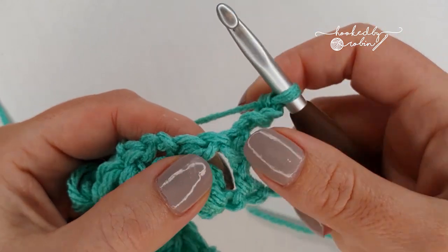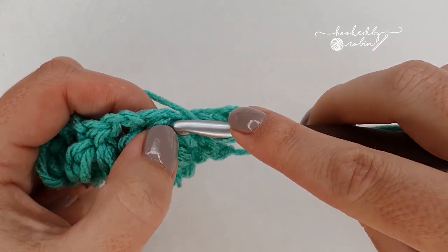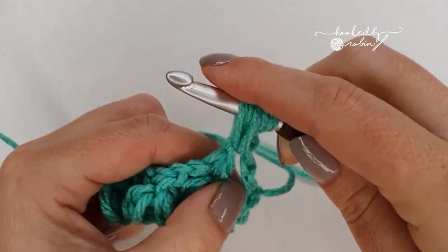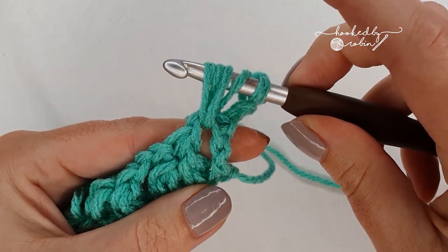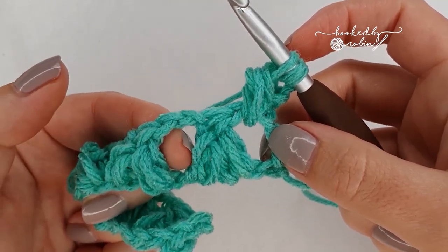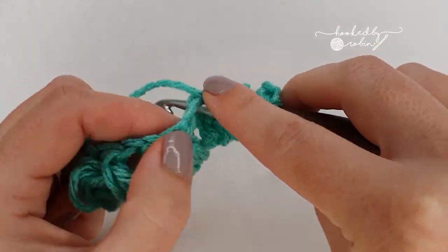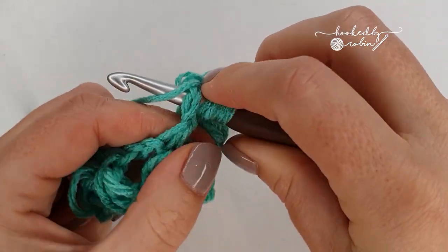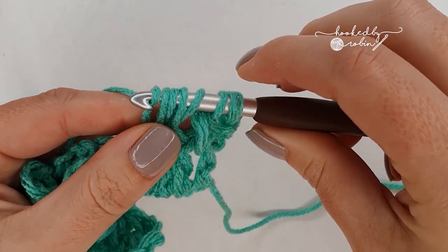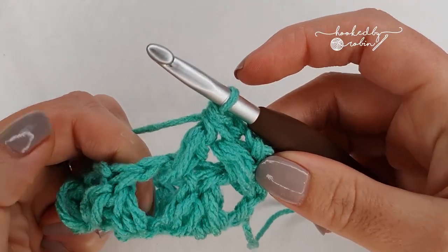We're going to start the first leg of the forked cluster stitch into this very first chain one space — just as before, yarn over, go into that space, pull up a loop, and repeat that motion. You'll have five loops on your hook, yarn over and pull through the first four. Now complete the second leg in the next chain two space: yarn over, go into this chain two space, pull up a loop, and repeat that again. You'll have six loops on your hook, yarn over, pull through the first four, and once you have three loops, yarn over and pull through those three loops. Chain two.